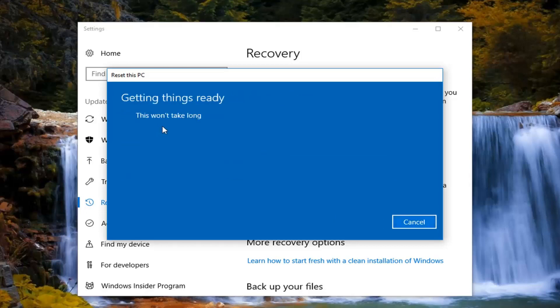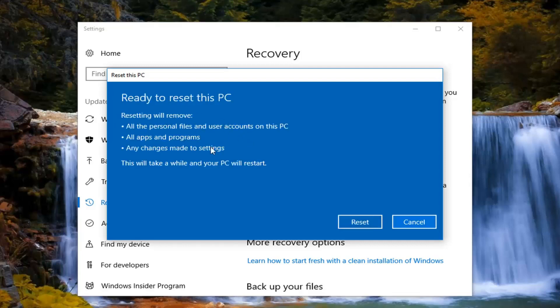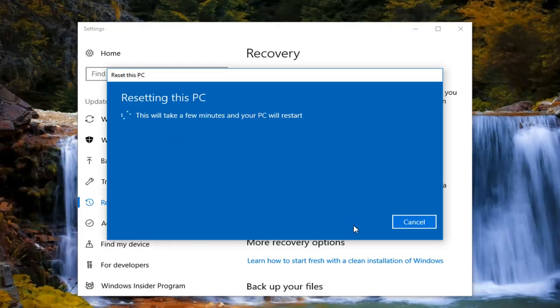We are going to have one final confirmation screen. It will confirm that resetting will remove all personal files and user accounts on this PC, all apps and programs, as well as any changes made to settings, and that the PC will restart. Left click on the Reset button right here to begin this process. It will take some time, so please be patient. Once we get back to screens or options that require narration, I will jump back into the recording.